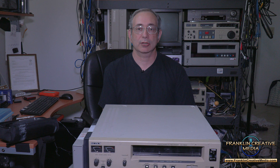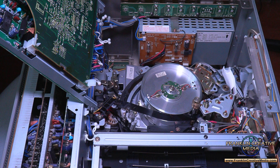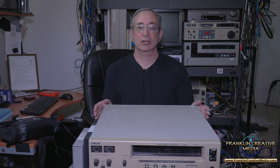Hello, this is Mark Franklin of Franklin Creative Media and Streaming Media Magazine. Today we're going to have another vintage tech talk, and we're going to be talking about the first video cassette that was introduced in 1971 — Sony's U-Matic format. The reason it's called U-Matic is that when you look inside, you can see the way it loads the tape against the heads: it's in a U format.